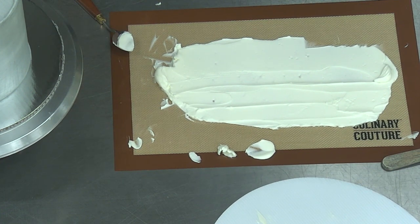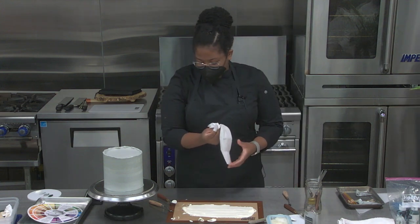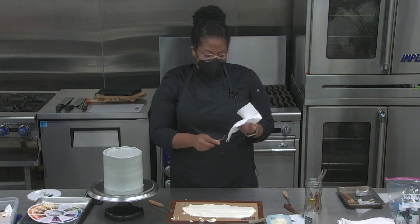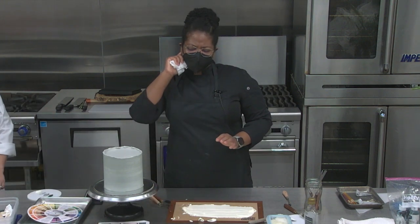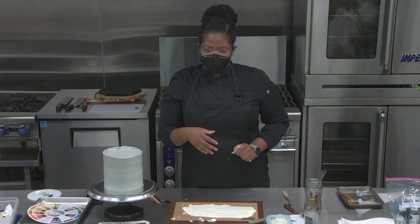Do you guys have any questions? I'm going to clean my knives and get started on the actual cake itself. I also brought fresh flowers from Southern Roots — not a paid advertisement. I stopped by there this morning. I'm still unsure exactly what direction I'm going, but I know where I want to end up.